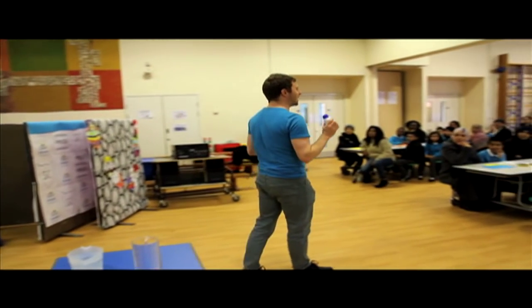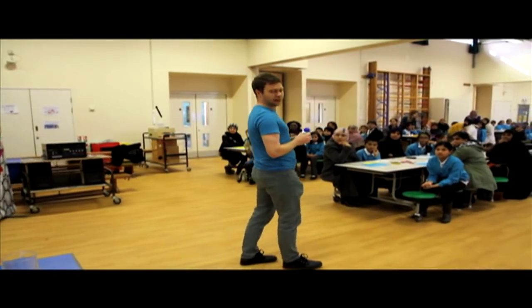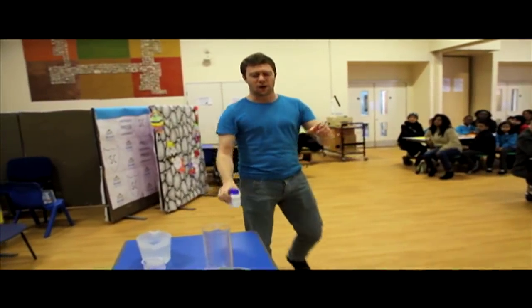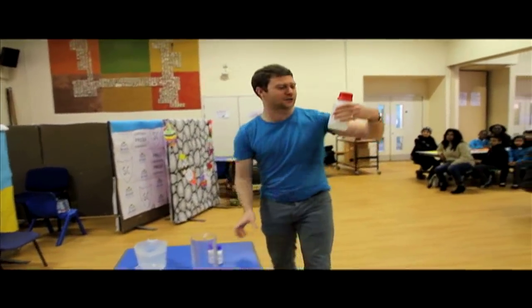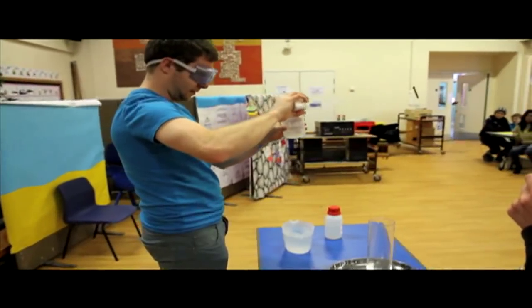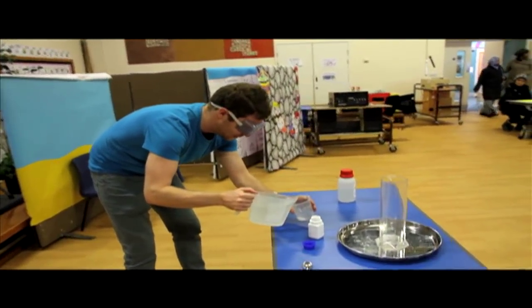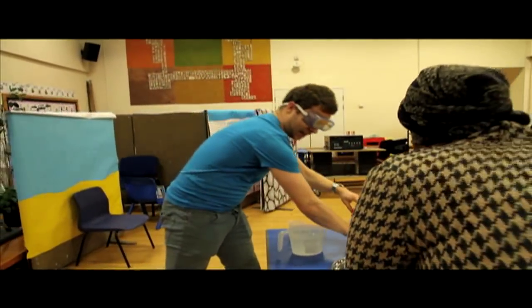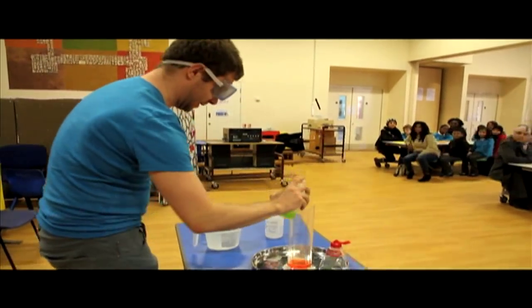This experiment is a chemical reaction between two substances. One of them is potassium iodide and one of them is hydrogen peroxide. Potassium iodide, 10 millilitres of water, food colouring, and hydrogen peroxide. I'm just going to add a little bit of fairy liquid because it gives us those nice bubbles.